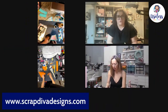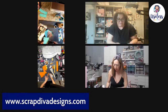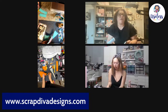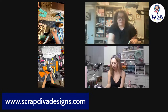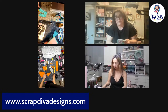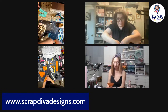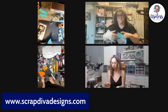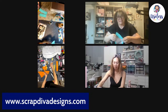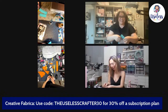I go to a few different places for my digitals. I like to use AC Digitals a lot — these are the same papers you can buy in stores too, it's American Crafts paper, which is a pretty popular pattern paper company. I also use Snap Click Supply, and I've really gotten into Creative Fabrica — they have some amazing digital paper.